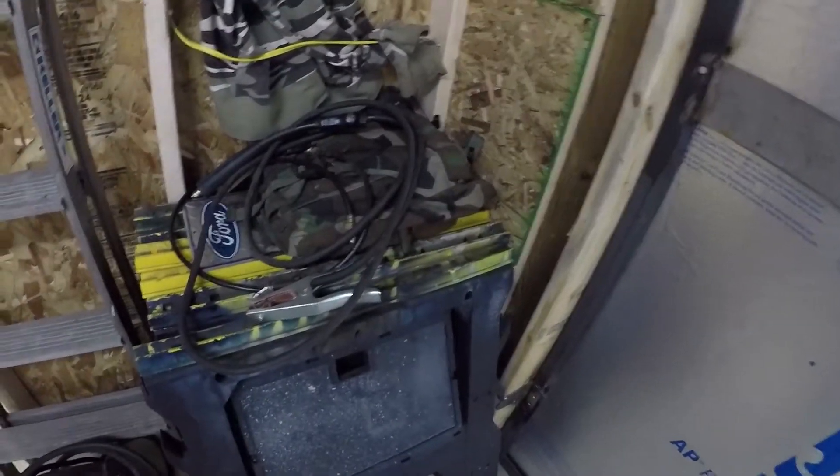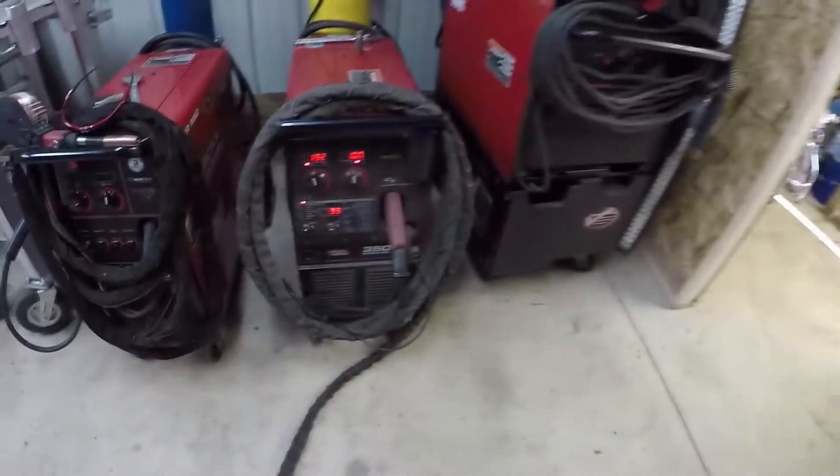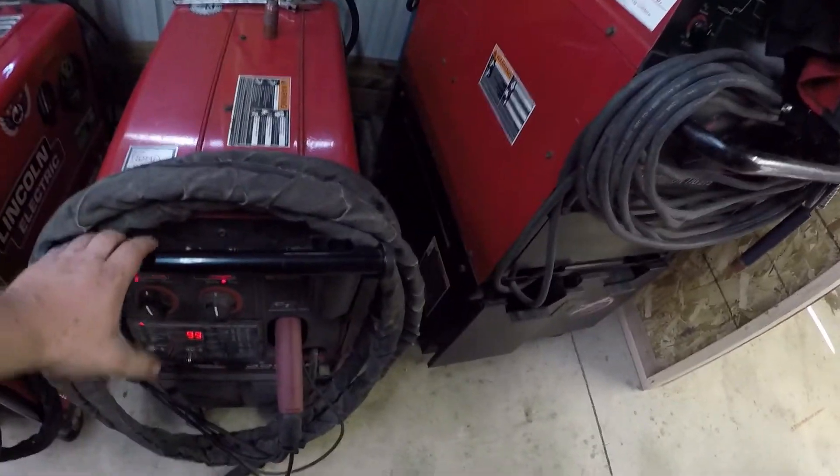We don't have time to go through all the programs with this machine, but we will be doing aluminum welding in this video. We have this set up right now with a pigtail for the ground lead and a short six-foot cable for the work lead, so let's go ahead and do some welding with this thing.